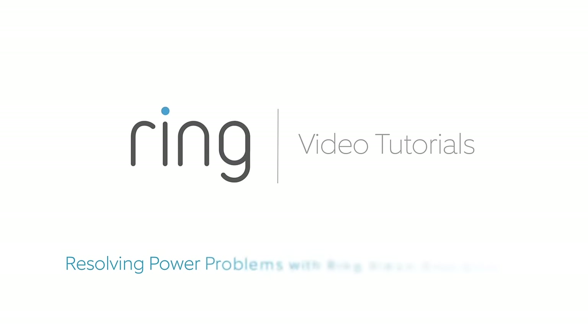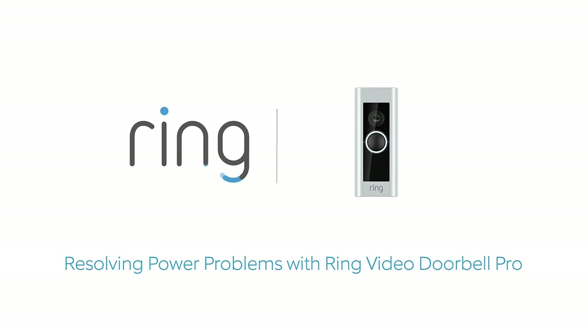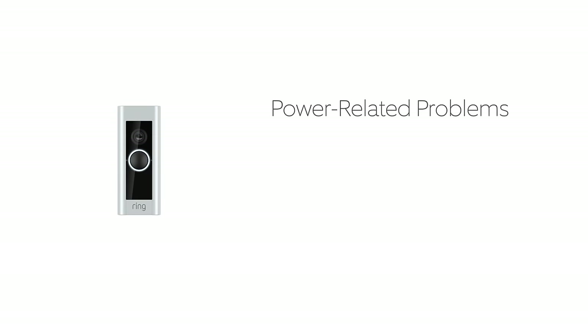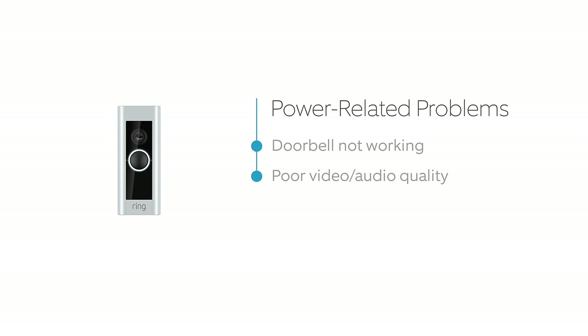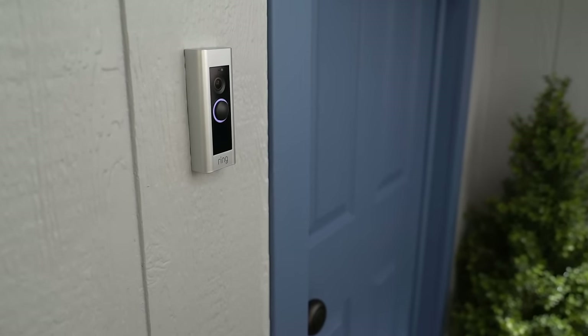This video shows you how to diagnose and solve power-related issues with your Ring Video Doorbell Pro. If your Ring Doorbell doesn't receive enough power, it may not function reliably, or it could suffer from poor quality video and audio. We can't have that. So first, let's test your Ring Doorbell to see if it's receiving the power it needs.